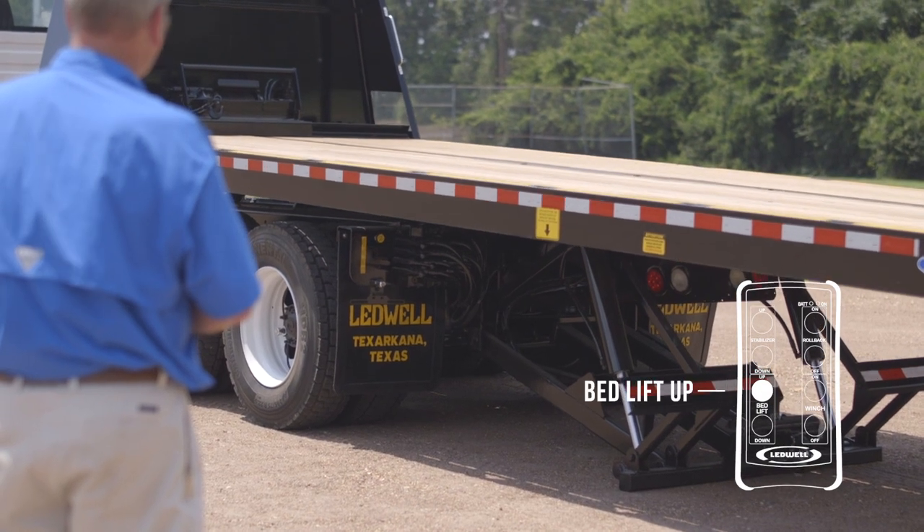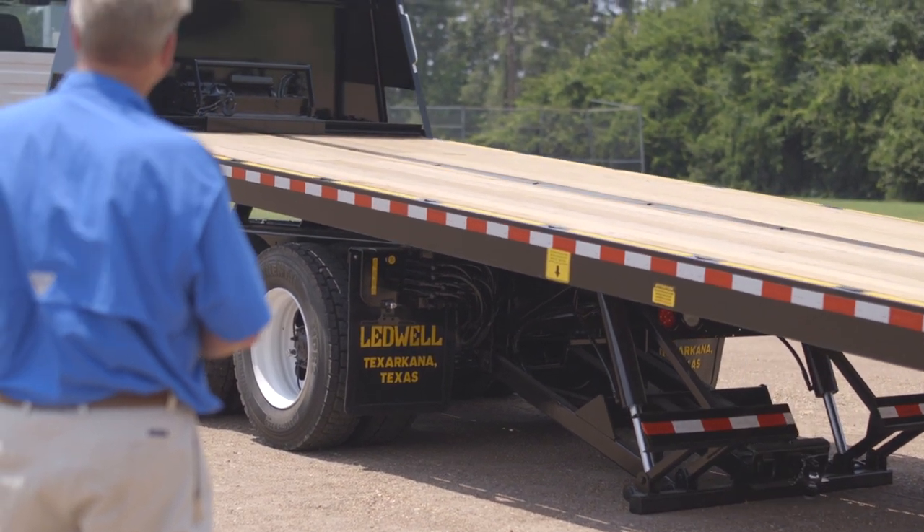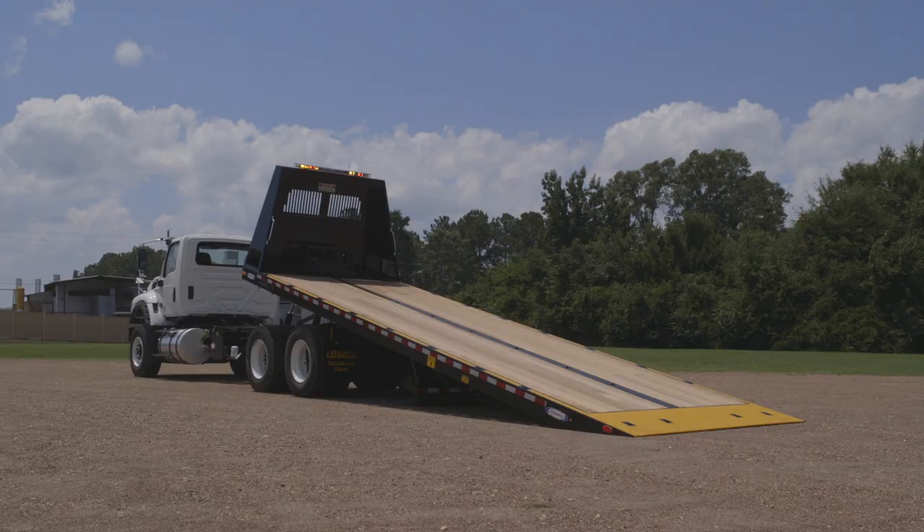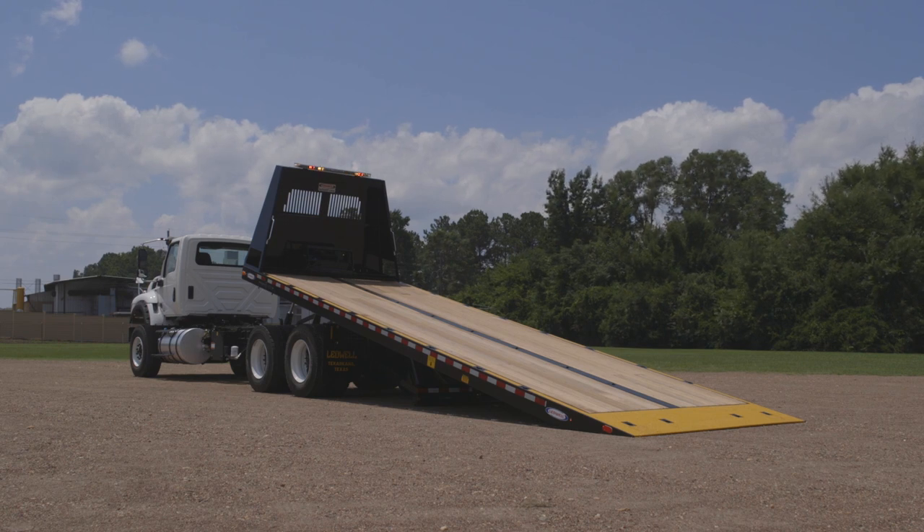Push bed lift up to adjust the angle of the bed. Load at the lowest possible angle for safety. Alternate sliding and adjusting the angle of the bed until it is firmly on the ground.